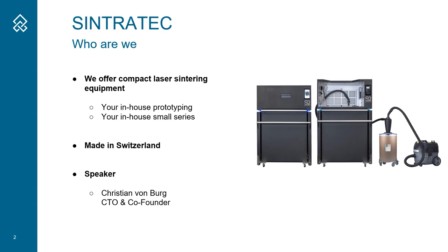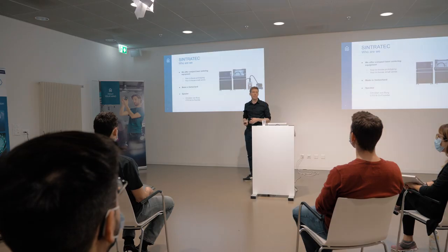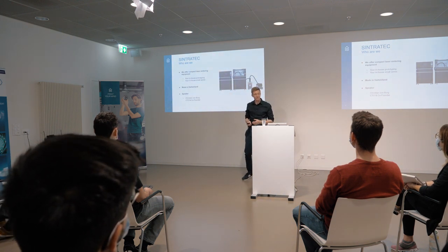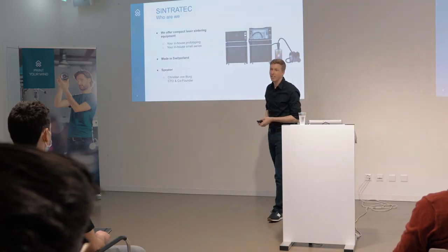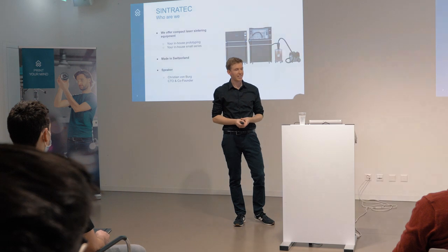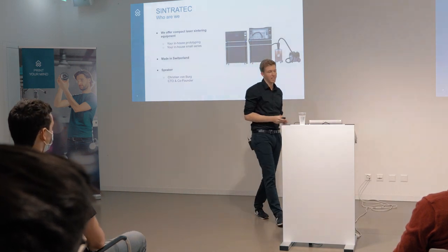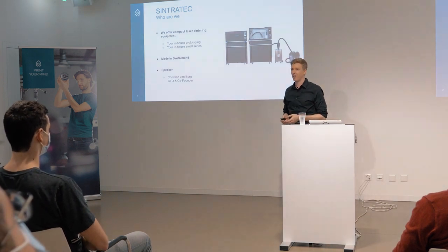If you run an in-house prototyping service or if you have small series production, you definitely should have a look at our products. I would like to introduce myself. I'm Christian, CTO and co-founder of Sintratec. I'm excited to talk about lasers in the next about 30 minutes because I get asked about these quite a lot.